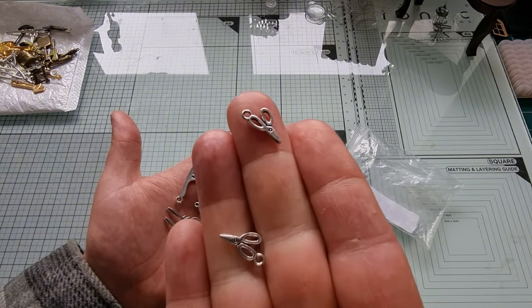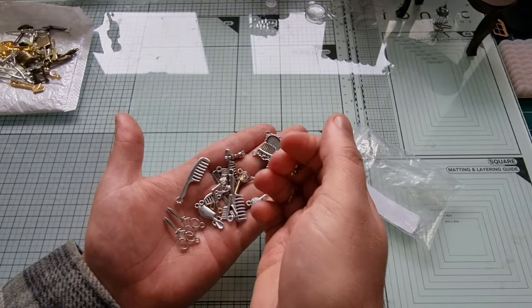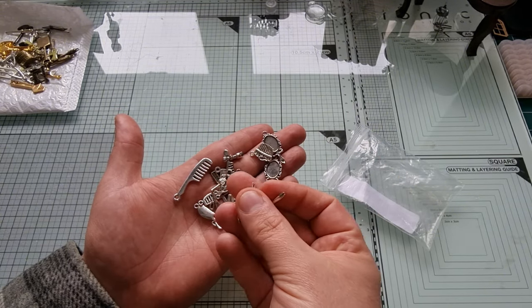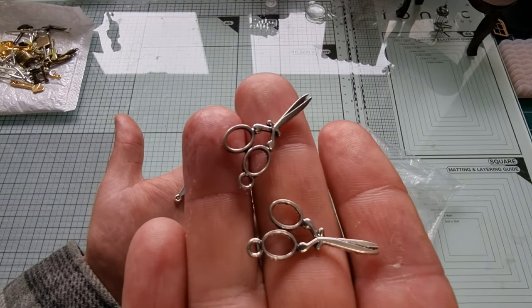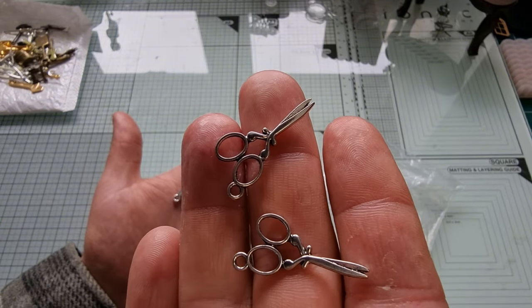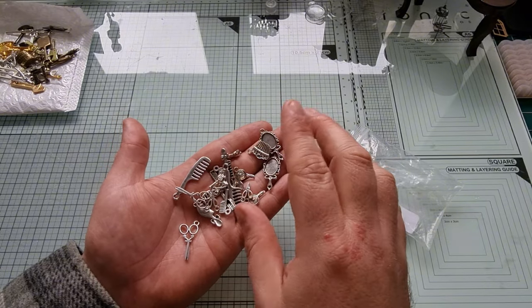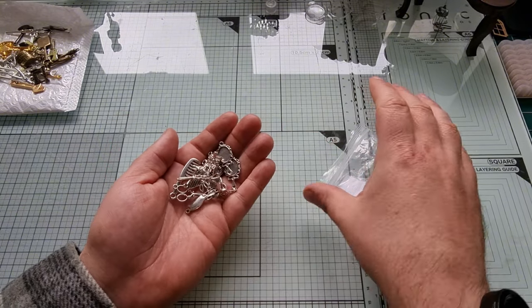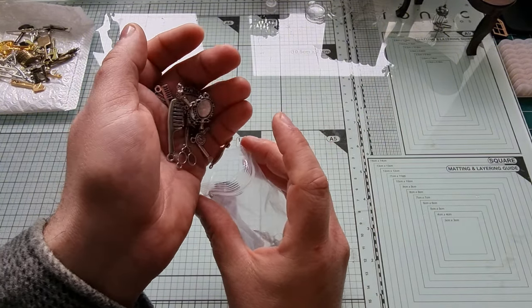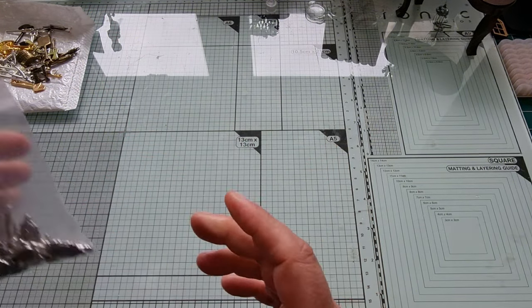I purchased this set because I really like the scissors. They have tiny little scissors which will go great in a sewing kit, and they also have these really awesome ones which look like fabric scissors — perfect if I were doing a dress shop or something like that. As for the rest of them, I'm not entirely sure what I'd use those for yet, but I always find a use for things.